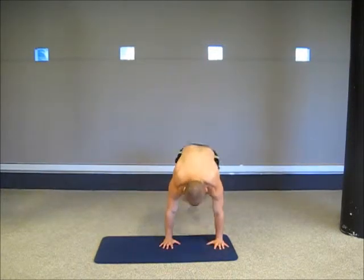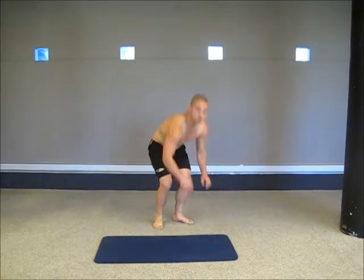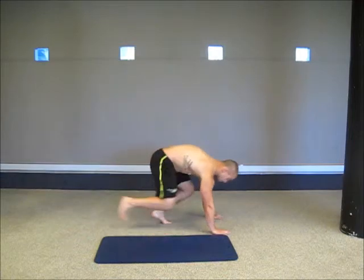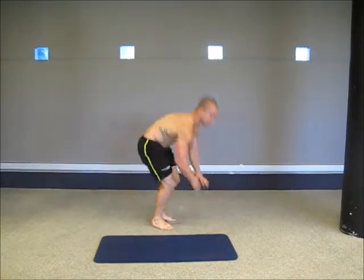So the first exercise will be mountain climbers. Looking to really drive my knees up as I go.